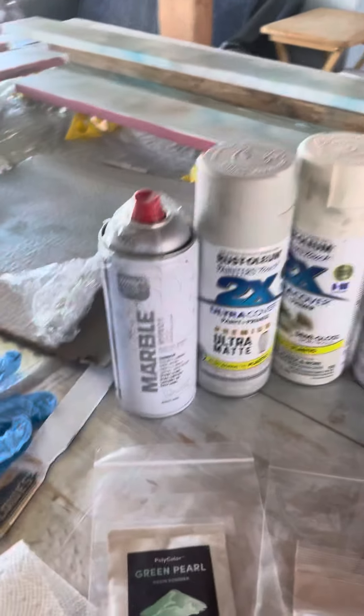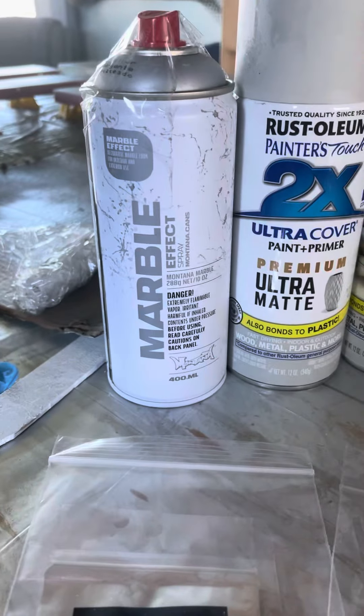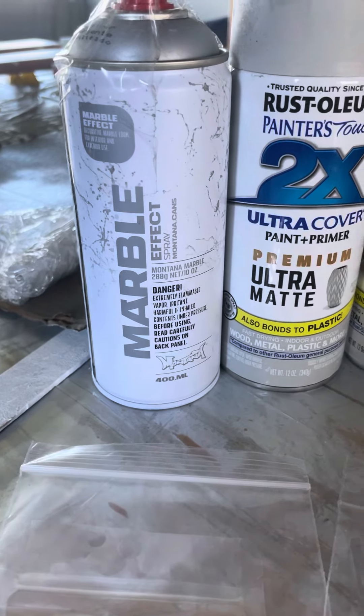This is for me to remember the countertop recipe. I used a white base coat. The marble effect will go on last.